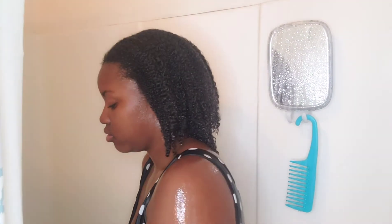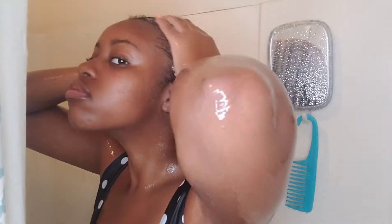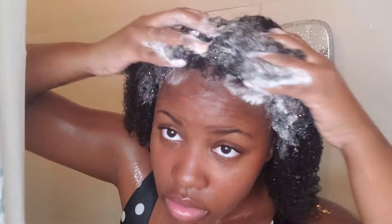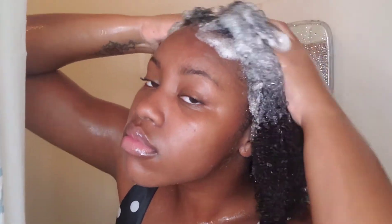After rinsing thoroughly, we're going to apply shampoo — everything will be linked in the description below. I'm putting it in my hands and applying it straight to my scalp, rubbing it in and massaging with my fingertips to make sure it's nice and clean.